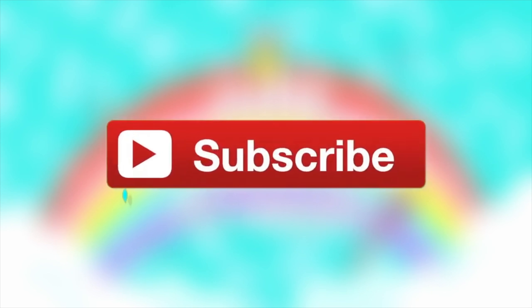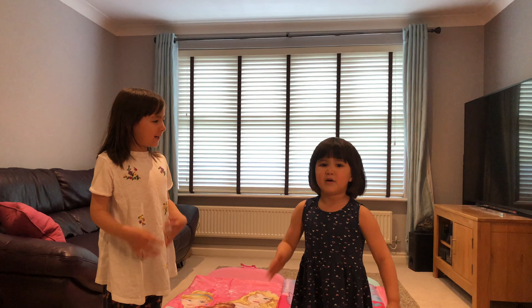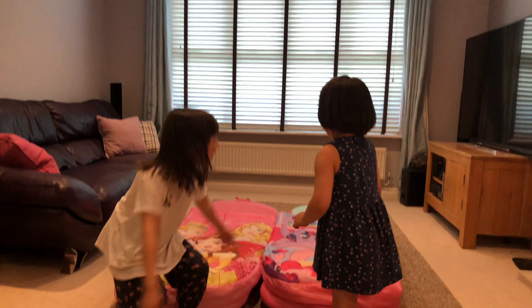Emily. Sophie. Hi guys. My name is Emily. My name is Sophie. And today we are reviewing Ready Bed.